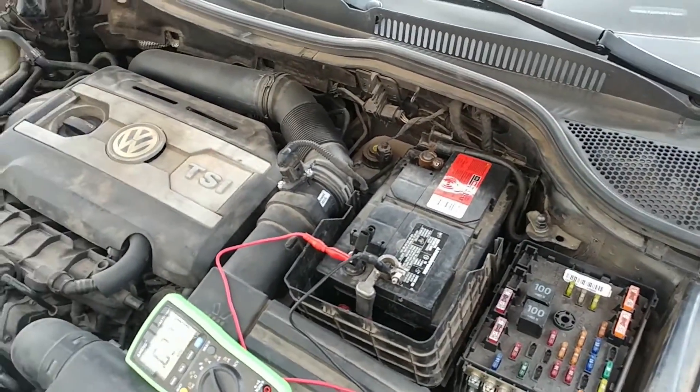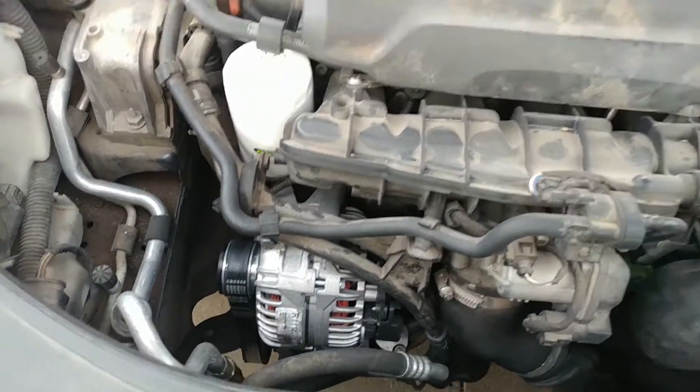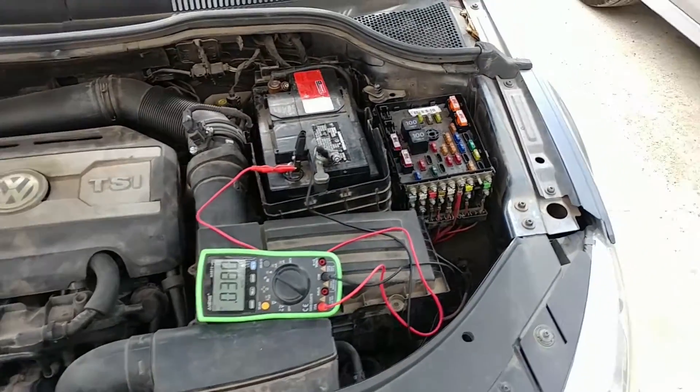We've already replaced three batteries, the alternator, and then they finally gave it to me and said, hey, we got a current draw. You got to figure this out, Lee.